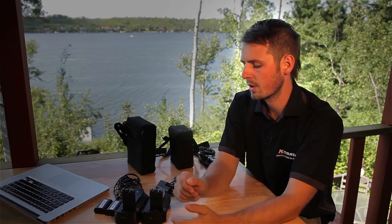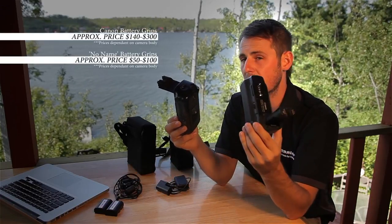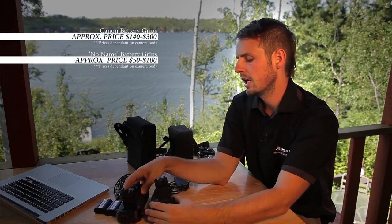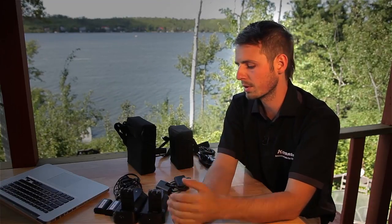When shooting longer time-lapses, there are a few different options. The first are battery grips — I've got two different ones here: the Canon battery grip and the no-name one. In this situation I definitely recommend going with the Canon battery grip because it's much more reliable. What makes the battery grip special is the ability to insert two batteries, so the life of your camera would be twice as long as it would be without the battery grip.